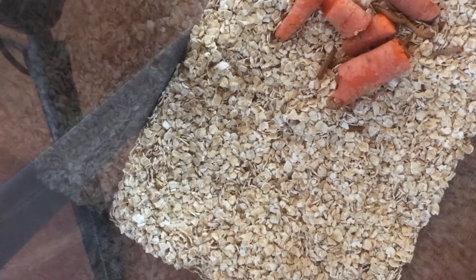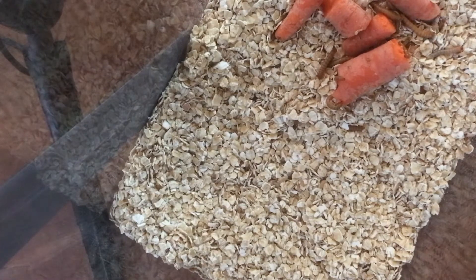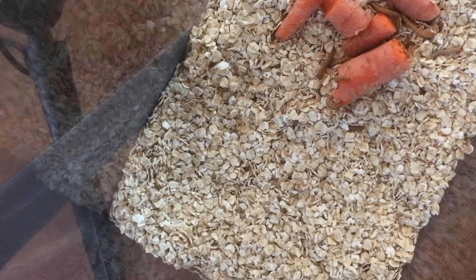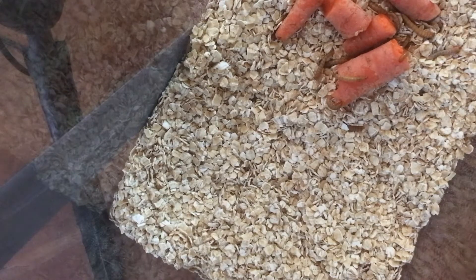They need to actually turn into pupae first, then into beetles, but it takes a long time. I don't want to stress out my pupae because if they get stressed they can die.